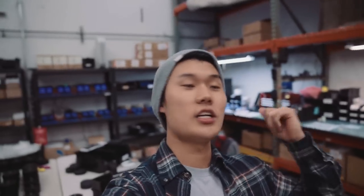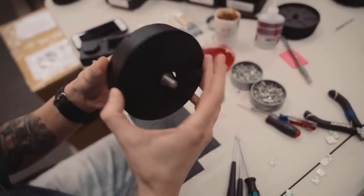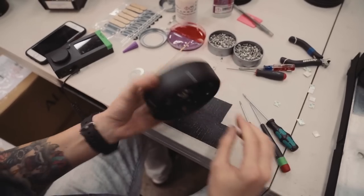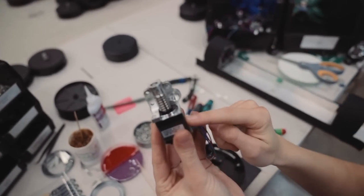This is Jenna, who is in charge of all the arc units here at HQ. She's going to show us what's inside an arc and how it's put together. The components include the gear, the motor bearing, the stud, the motor mount, the worm gear, and the motor itself.